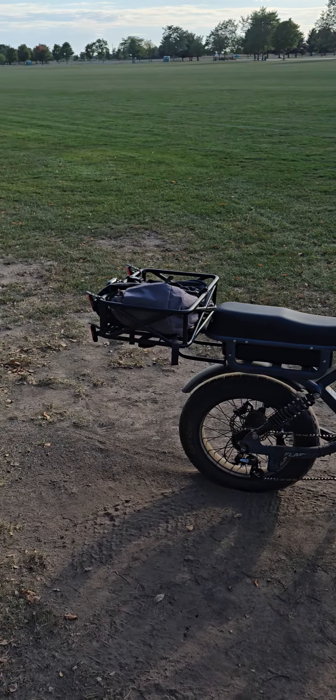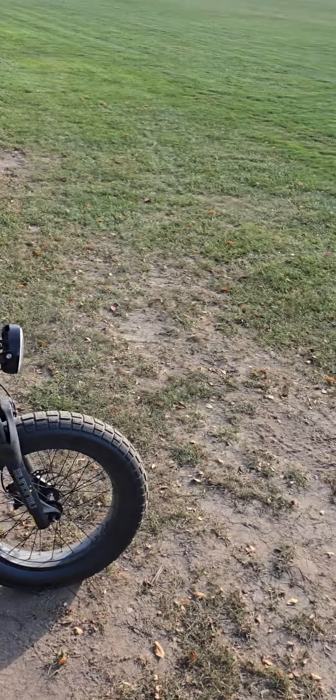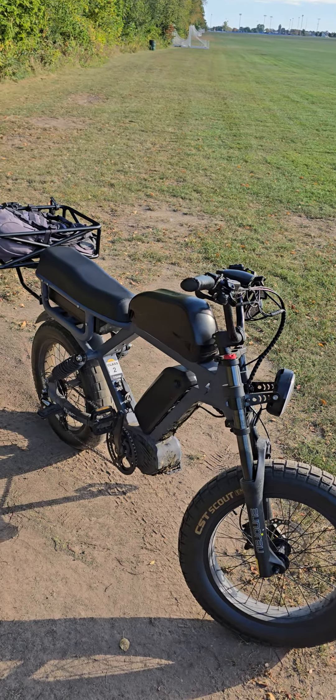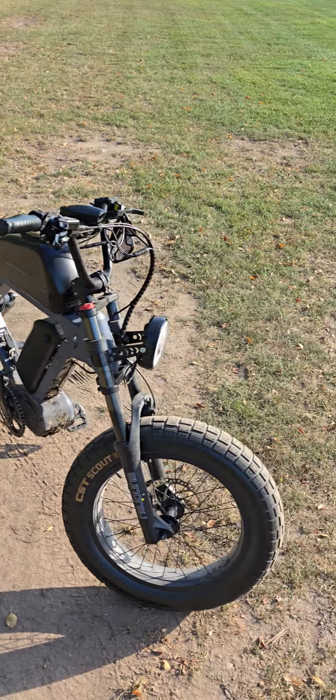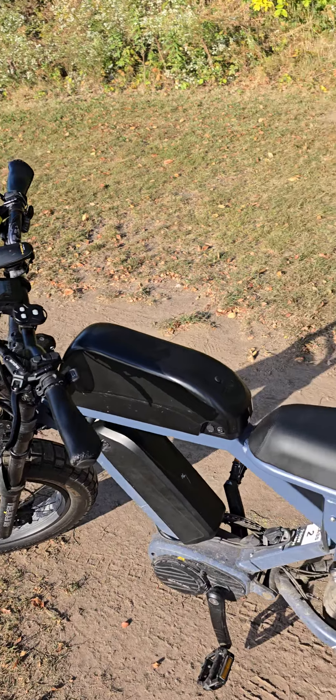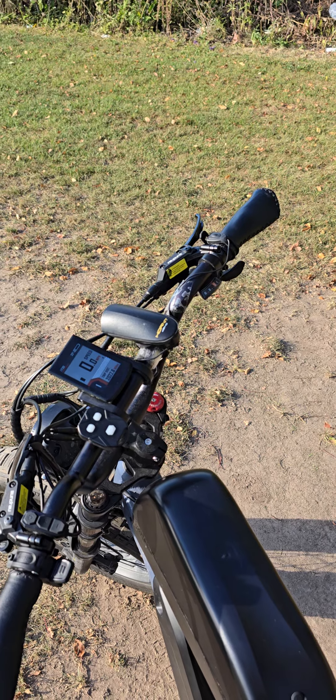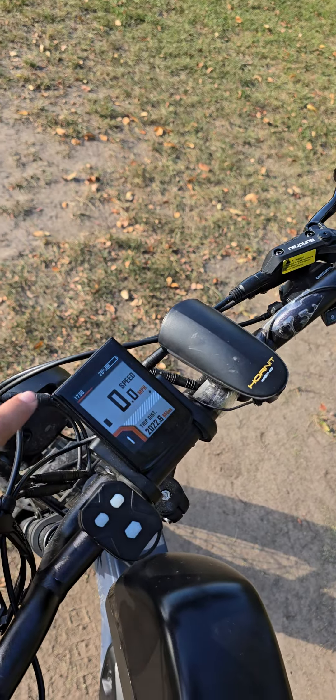Some people are range junkies but personally, 50 miles is enough for me. The reason I came back with 29 percent is I have a lot of range anxiety — I kept worrying about making it back. Today I shut off two batteries specifically because I want to see what happens at zero percent. Right now we're at 29.